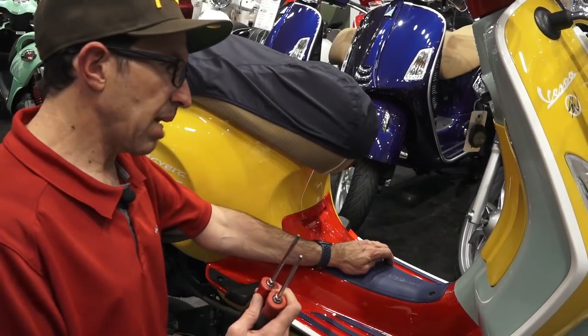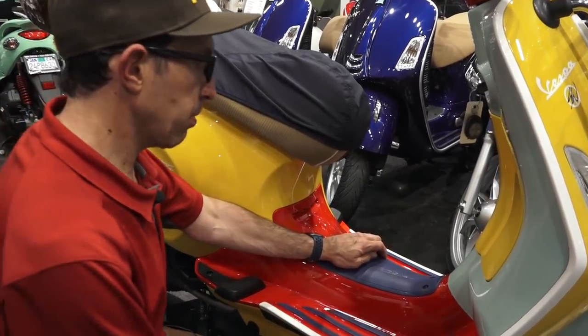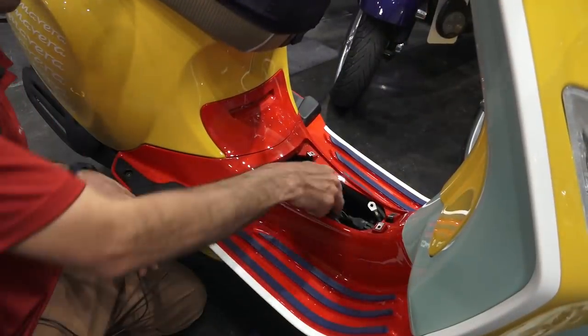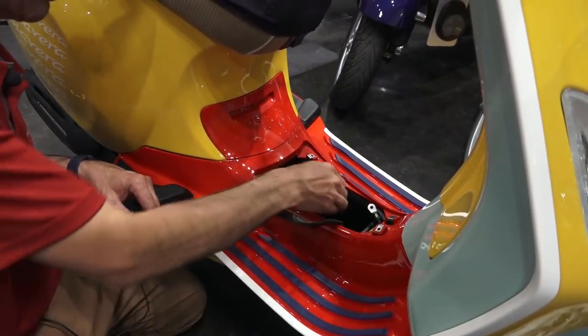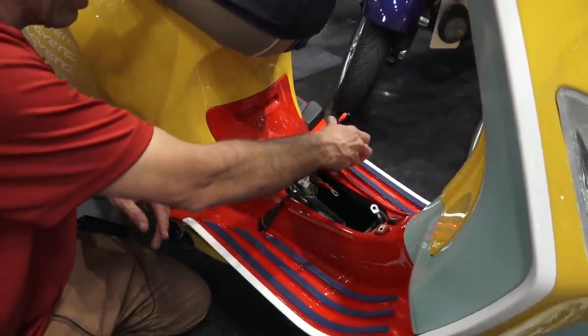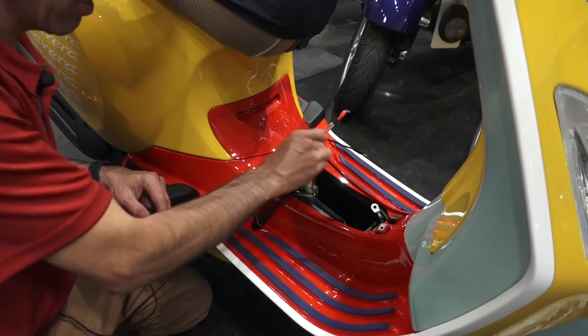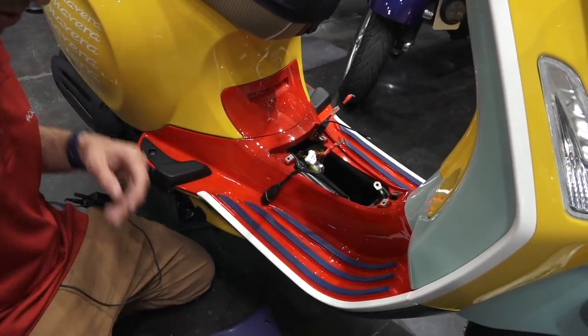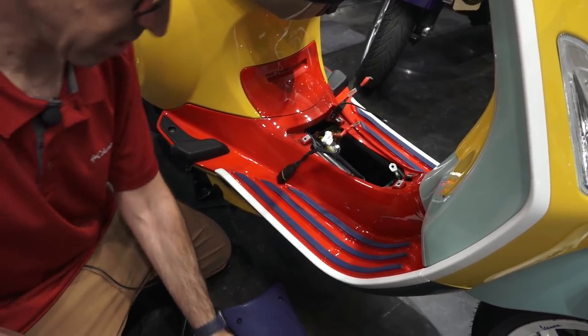Pretty much the same steps apply on a Primavera or Sprint 150. The little mat is held by four fasteners, and just like the GTS, there's a battery tray integral with the frame in the cup. This scooter doesn't have a battery at the moment, and there's also a battery strap that goes across the battery after it's installed.